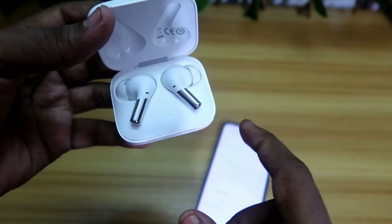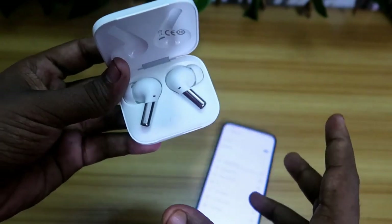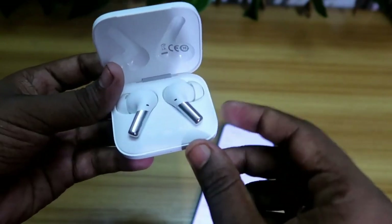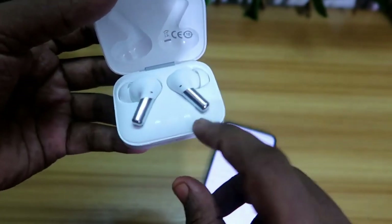Now take off both earbuds and test whether both are actually playing audio. In case after repairing the Bluetooth wireless earbud is still not hearing in both earbuds, we have to proceed to the reset option to reset the OnePlus Buds Pro.